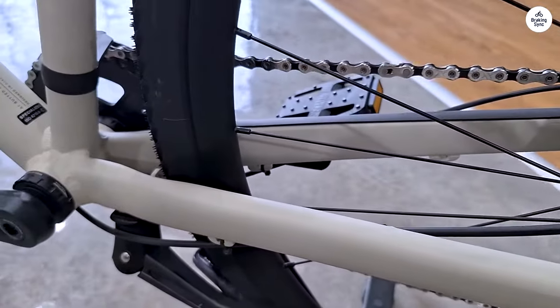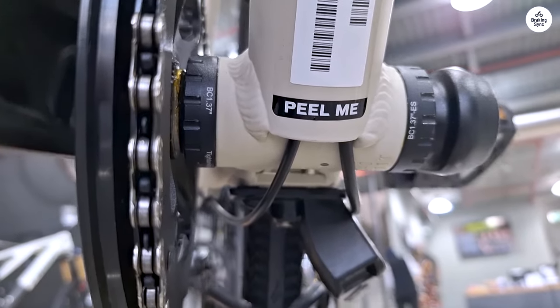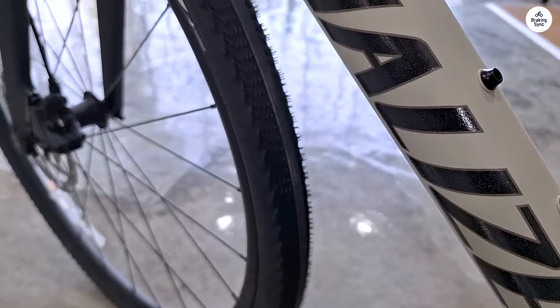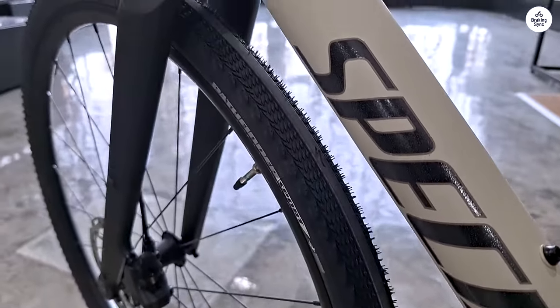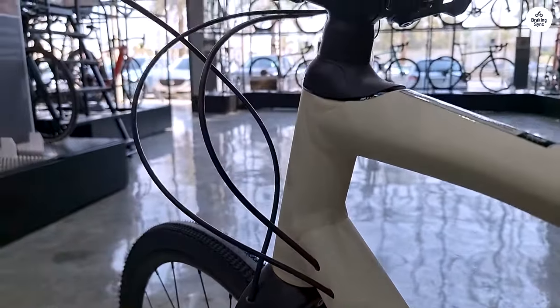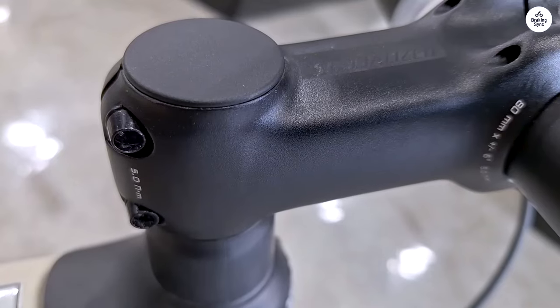The extra width also contributes to the overall comfort, as the tires absorb some of the bumps along the way. The bike handles well, even in tight corners or on winding paths. The steering felt responsive, and I didn't have to put too much effort into turning. This made the bike feel agile, which is great for city riding or navigating through traffic.